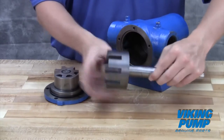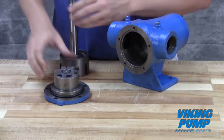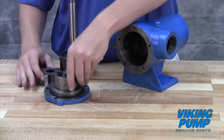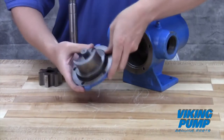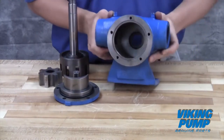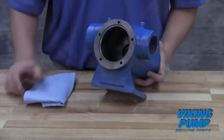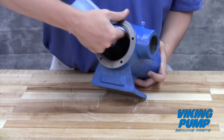Inspect the pump parts for wear, especially critical parts such as the idler pin, bushing, gears, and casing. Replace any worn components. It is recommended not to reuse seals, O-rings, or bearings unless you have been instructed to do so by Viking Pump or your authorized Viking Pump distributor. Clean the rotor hub and casing bore. Make sure both are free of dirt or grit.